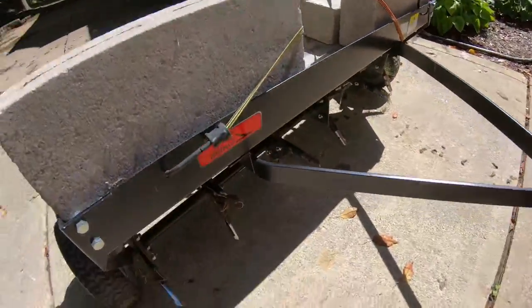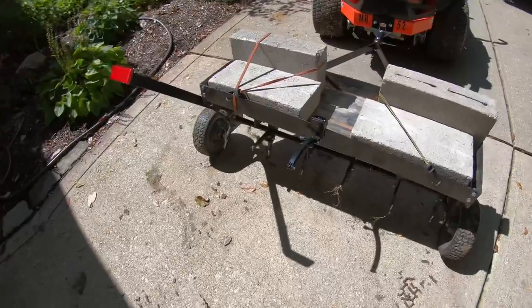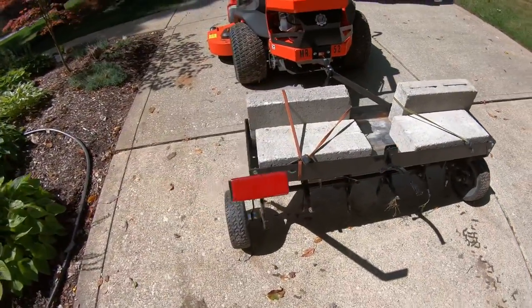And then I'm running this Brinley 40-inch aerator behind it with some bricks, and it works really well for me. So this is what I'll be core aerating with.